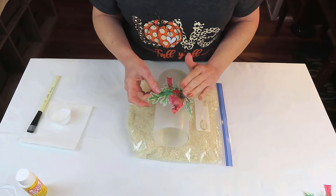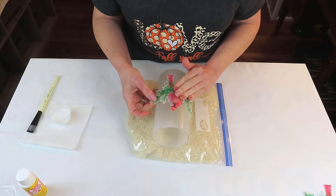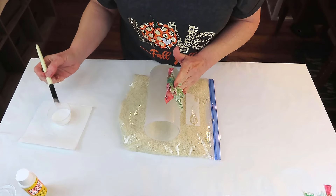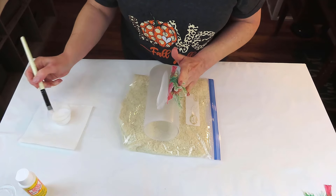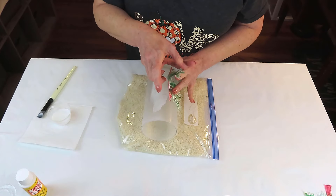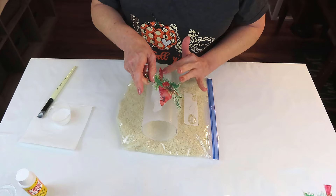I'm just going to make sure my cardinal is as centered and straight as I possibly can, and to keep him from moving around I'm just going to hold him in place with one hand while I add my Mod Podge. I'm trying very hard not to add too much because I was afraid the red ink might bleed — but I did not have any bleeding whatsoever, thankfully. I'll explain in just a moment what I do to prevent that.